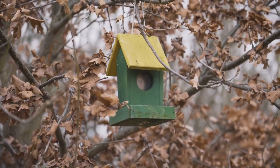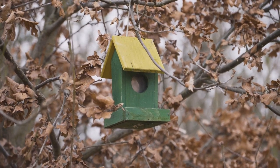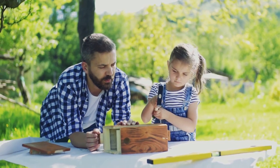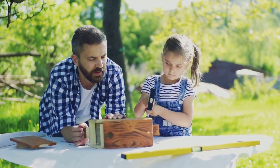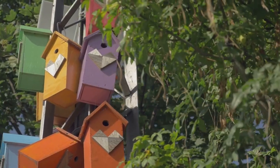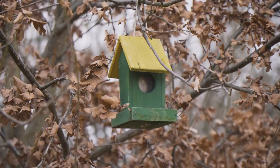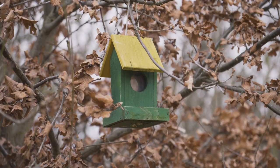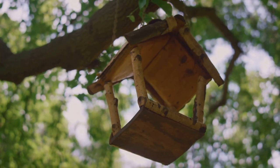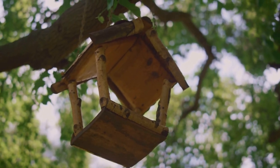Did you know that your old license plate can become a beautiful and unique shelter for your feathery friends? Let's create a DIY birdhouse using an old license plate. Start by folding your license plate into a roof shape, then take some scrap wood to build the body of the birdhouse. Attach the license plate to the top of the wooden box, and voila — you have a unique birdhouse! You can paint the wooden part in vibrant colors or leave it rustic for a vintage look. This birdhouse will not only serve as a shelter for birds but also add a quirky element to your garden decor. Remember to place it in a quiet and safe area for the birds to nest.